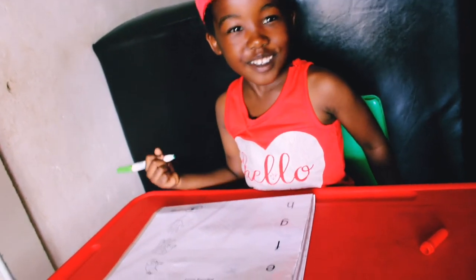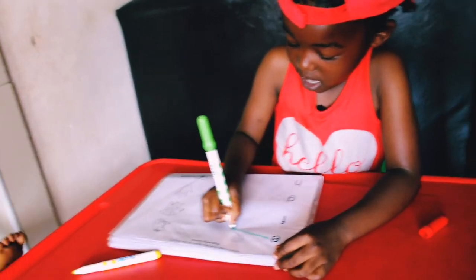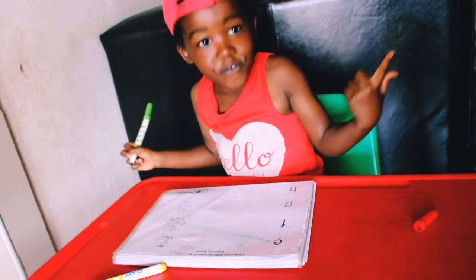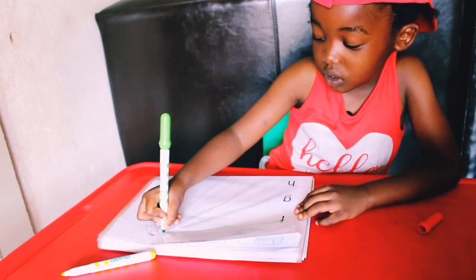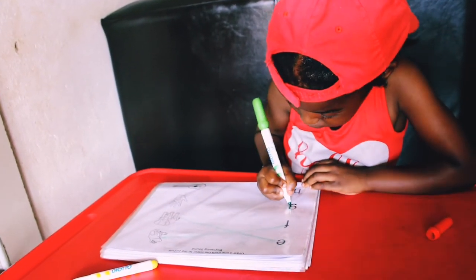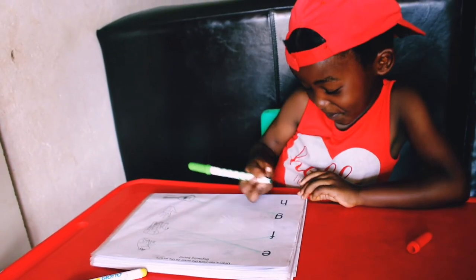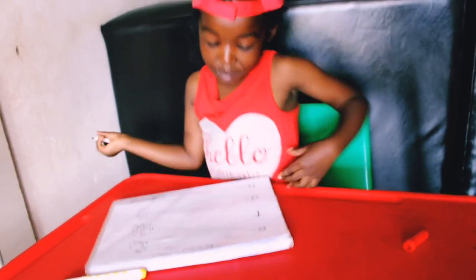I want to colour it. No baby, we're not colouring — match, draw a line. I want to colour it. I want to play. Elephant. Exactly, thank you. What letter sound is that? Frog — it's a letter sound. And then the picture? Okay, continue. What letter sound is that? G. And the picture? Guitar. And then what letter sound is that? H. And then the picture? Hand. Thank you so much, my baby. Good job.